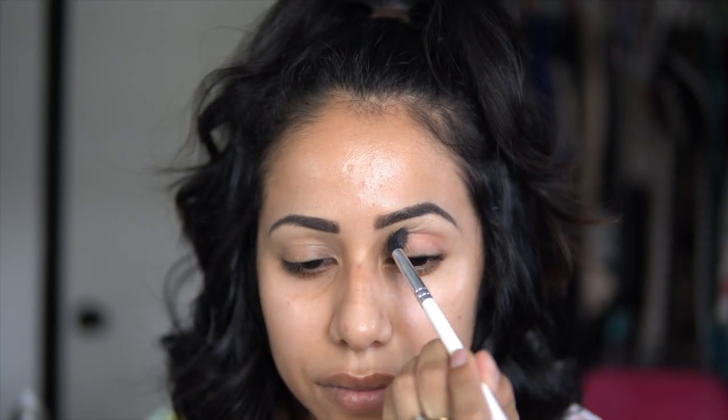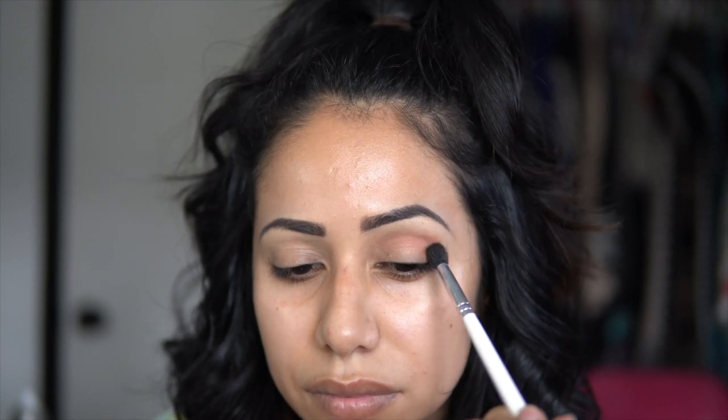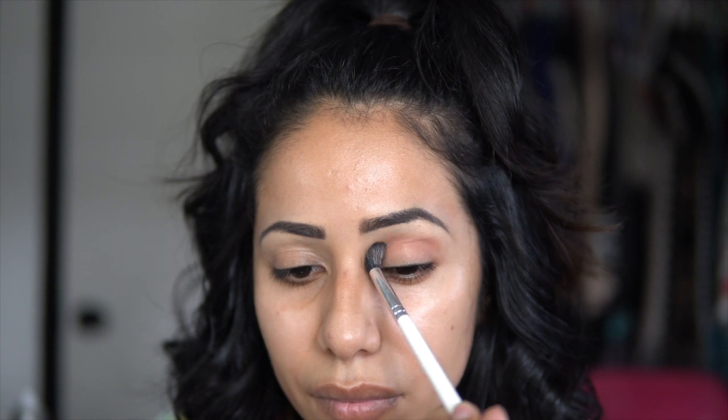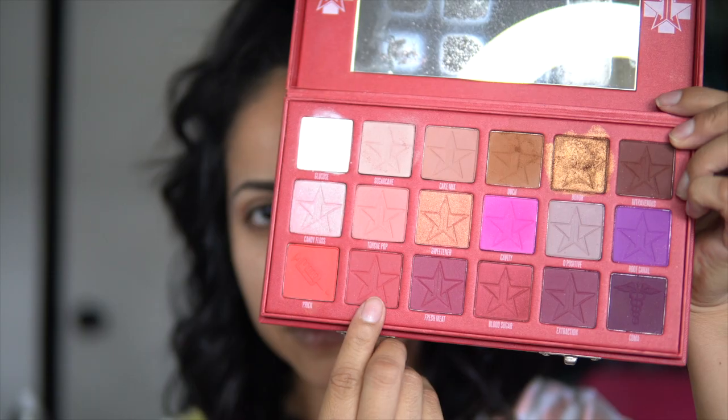I'm gonna be taking Cake Mix as my transition color. Using a fluffy brush, I'm just gonna be blending this in my crease in rainbow motions. Following that is Cherry Soda, and I'm taking a more dense brush for this and putting it in my crease but a little bit lower.